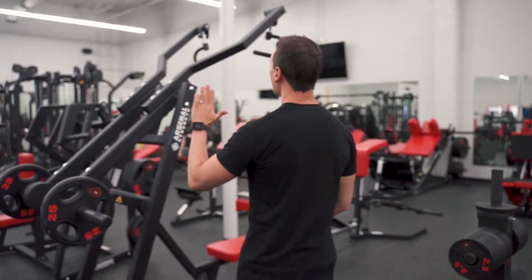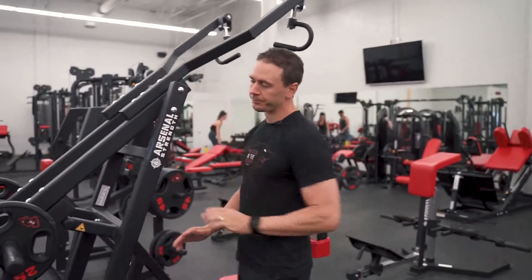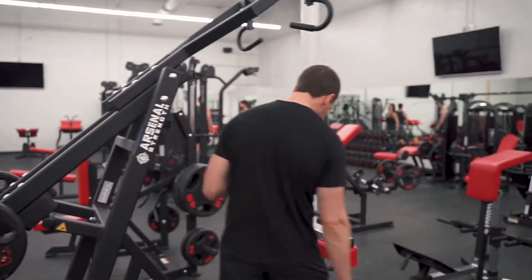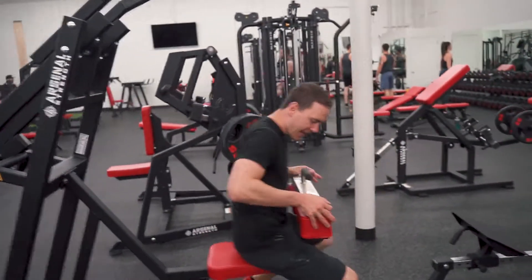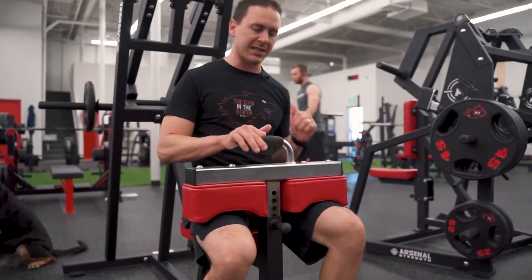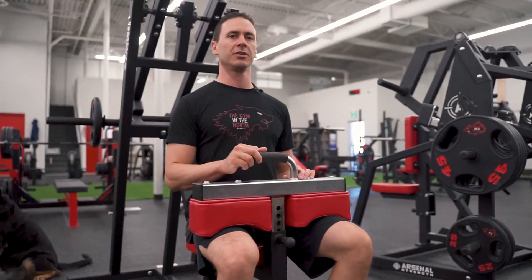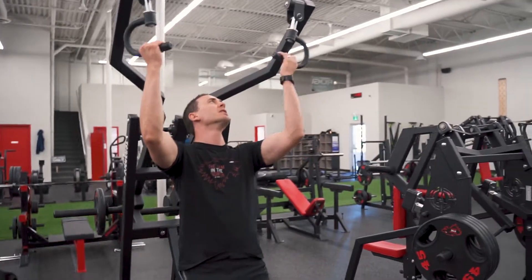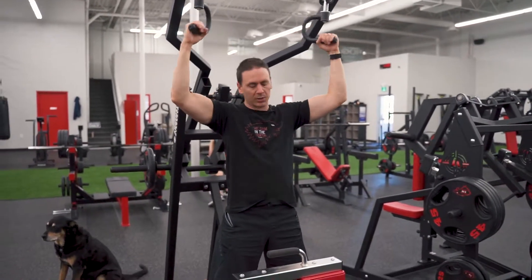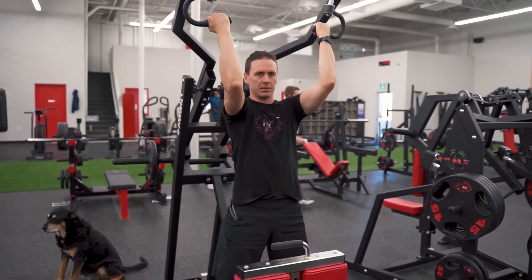We're going to finish off with a little bit of rowing at the end. For the lat pulldown machine, do a warm-up set to get some blood pumping into that back. Then add your weights to the horns — today we're putting on 25s — and adjust the knee pad so it sits down onto your legs. Pull it out until it snaps and you're locked in. Come up and grab your handles; you can either go underhand or wide overhand. Today we're going to do underhand.